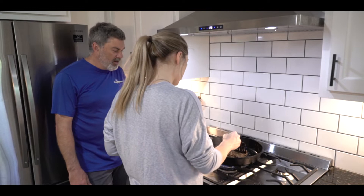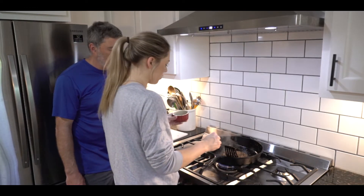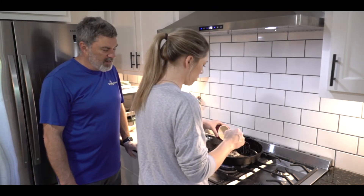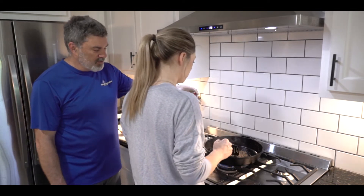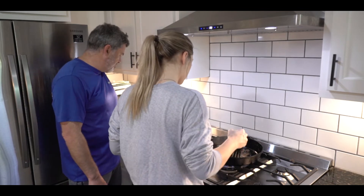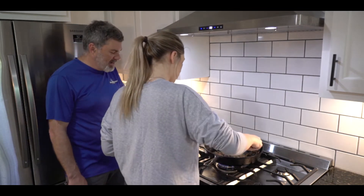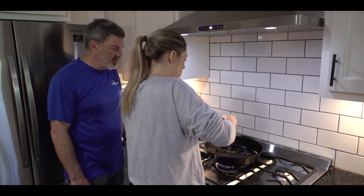We've just about got all the moisture out, and just to make sure we do, Courtney's going to put just a little bit of breadcrumbs — just sprinkle a little bit on there. That's going to absorb a little bit more of that moisture and kind of make a binder. These are Italian breadcrumbs, so it's also going to add a little bit of flavor. That's probably all we need right there. We're going to take that out and put it back in the original bowl, let that cool, and then we'll start assembly in just a minute.